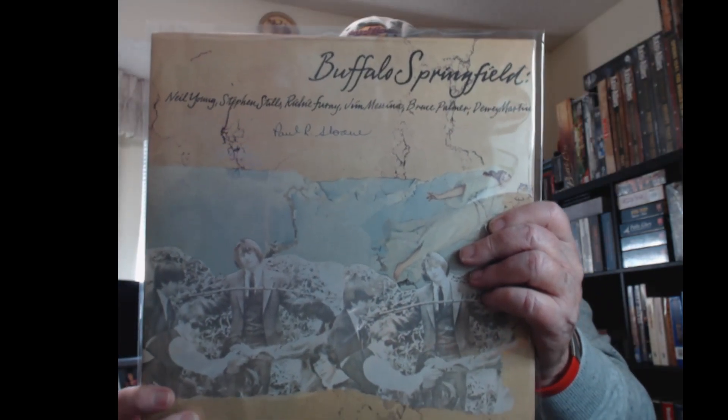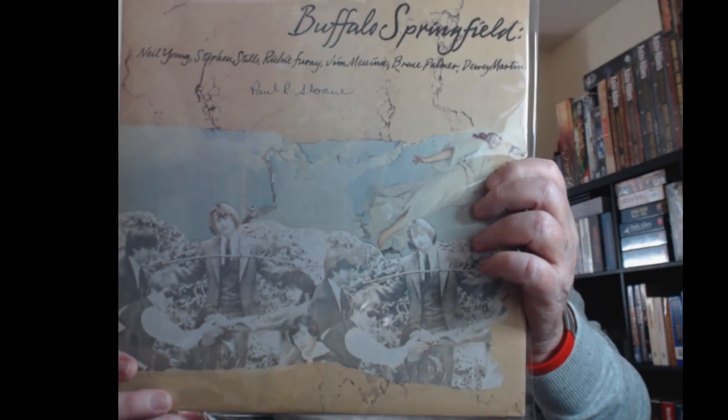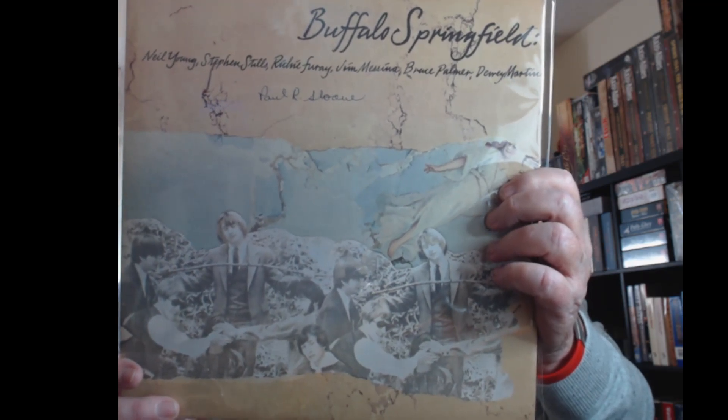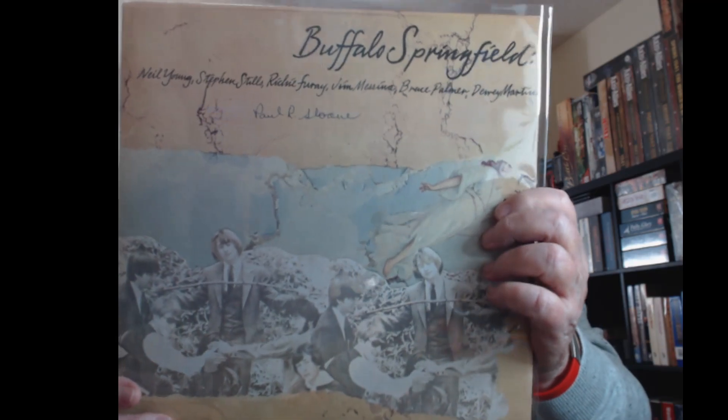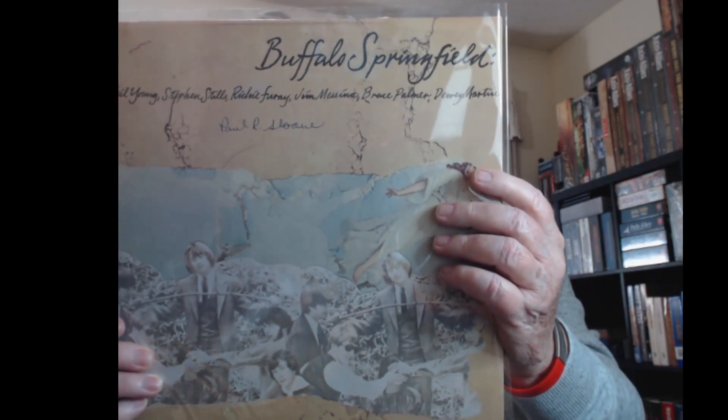Now I went back in time on this one here. I picked this one up at a whatnot auction. It's Buffalo Springfield. Who could think I'd miss this group? Neil Young, Stephen Stills, Richie Furay, Jim Messina, Bruce Palmer, Dewey Martin. They didn't last too long. This was their debut album which came out in 1973, and I think this is an original. They put out three albums and then, as you know if you know Neil Young and Stephen Stills, they went on to bigger and better things.